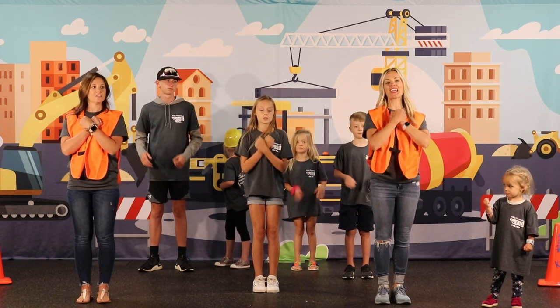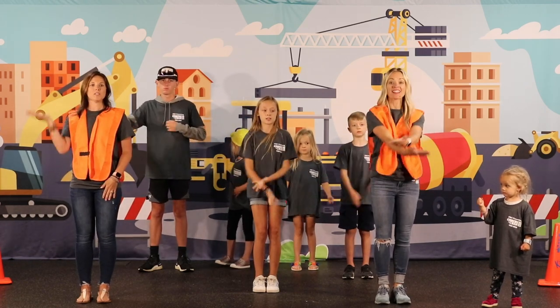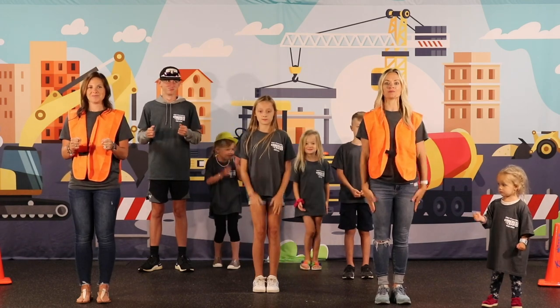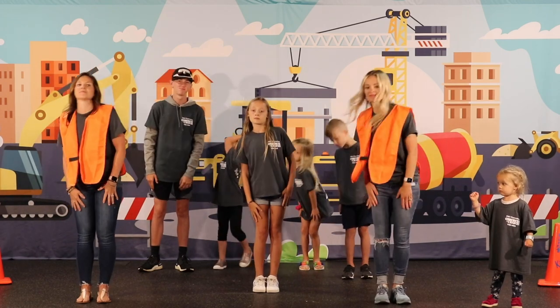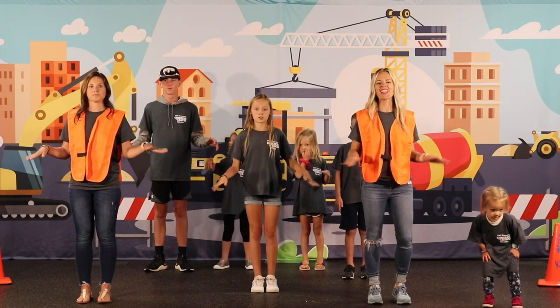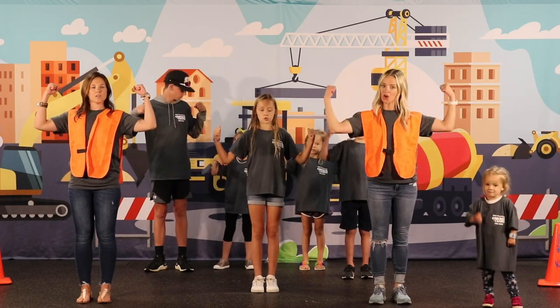Love and forgiveness, that's what He gives us to build our lives upon. We won't be shaken from this foundation, our God will make us strong.